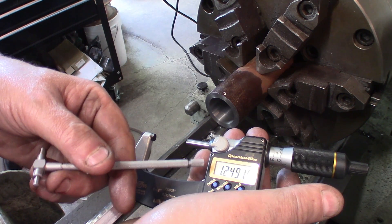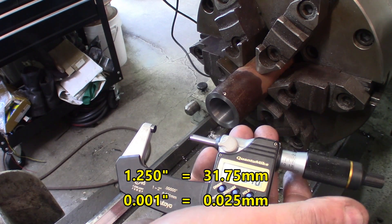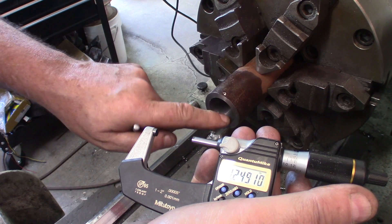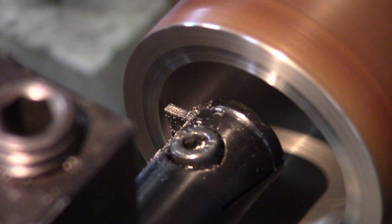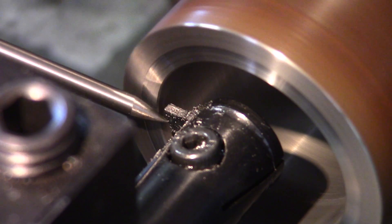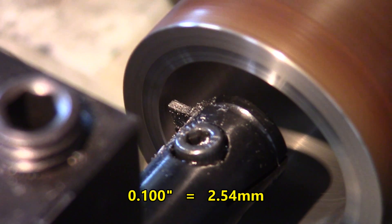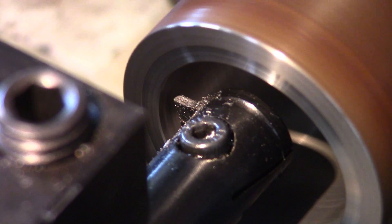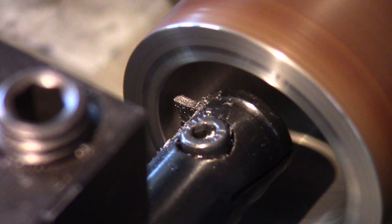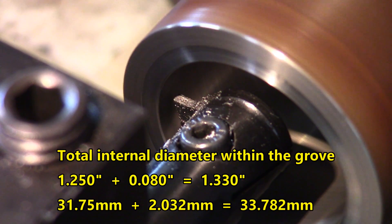I've got a bore just under one and a quarter inch — within tolerance for lots of bores. Let's make grooves inside this bore. We're turning at 650 RPM. I took care to line up the insert with the end. We'll go about 100 thousandths of an inch inside, add a little oil, and aim for 80 thousandths diameter on the groove itself — we'll measure afterward.